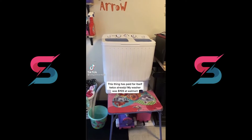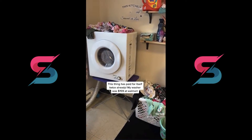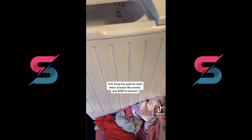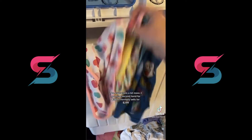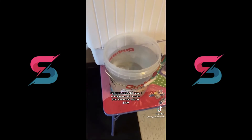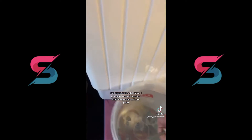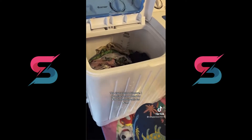I wanted to share with you all an absolute lifesaver I found — my mini portable washer and my mini portable dryer. This thing can surprisingly hold a lot of clothes. I can wash a good bit of a load in this little thing. I do not separate my clothes by color — please don't at me. All you do is fill up a jug of water, hook it up to the sink or whatever you want to do, fill it up with water, then just pick whatever detergent you're going to use and throw it on in there.